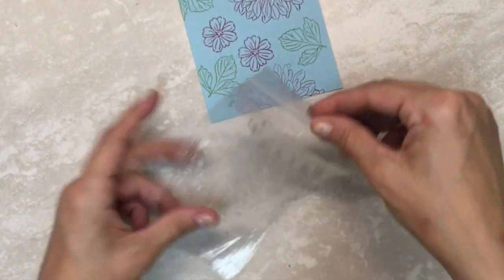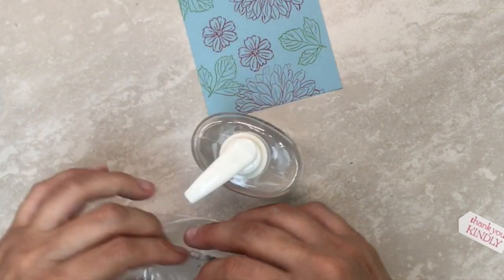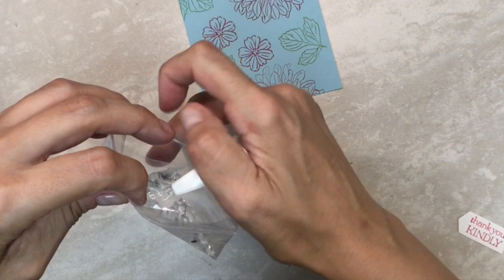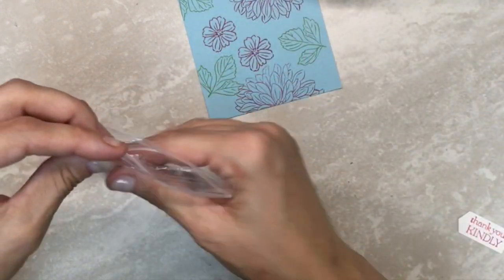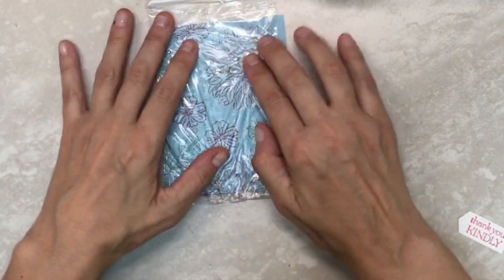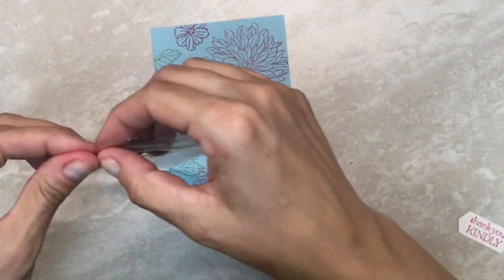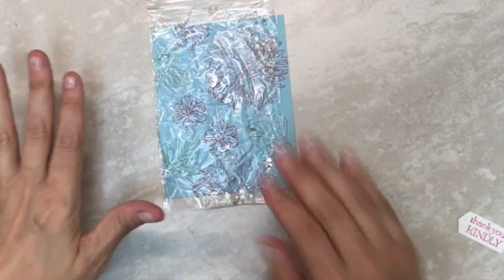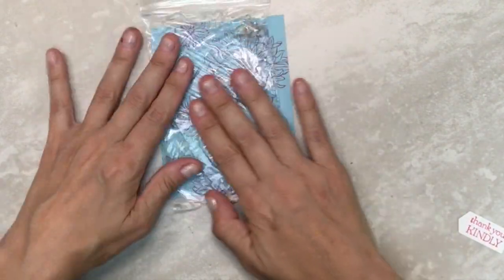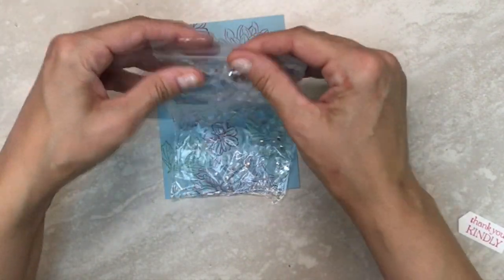Now take your Ziploc and I have some plain hand sanitizer here. I'm going to squirt some hand sanitizer into the bag. Lay it down flat and put the card on top to see how much it squirts around, then close my lid. I think I got a little too much — I want it to look like water over that background, so just enough to look like water.